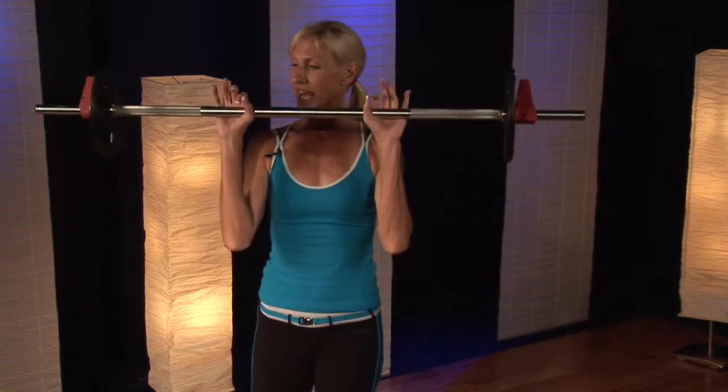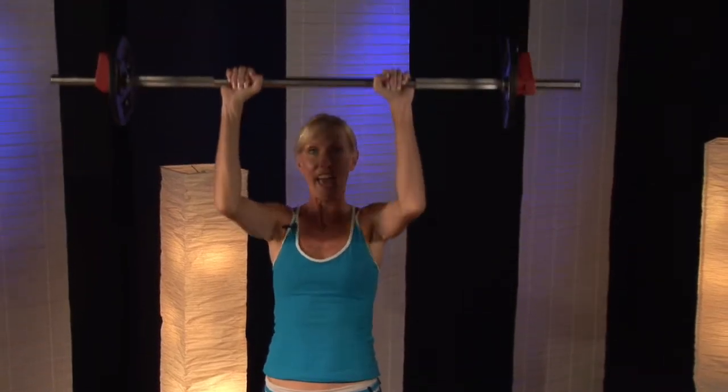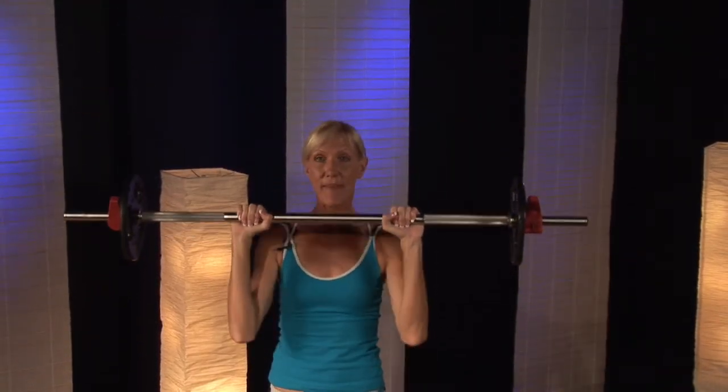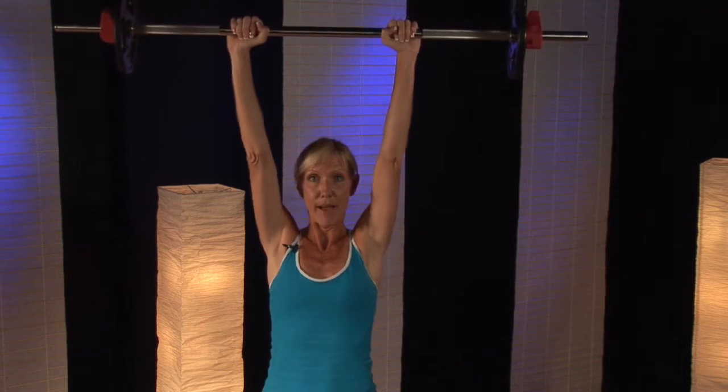So we're going to take the bar, place it right at your shoulders, and you're just going to gently push up towards the ceiling and lower down. Now make sure that you do not have a break in your wrist. Keep your wrist straight to your shoulders and push up.